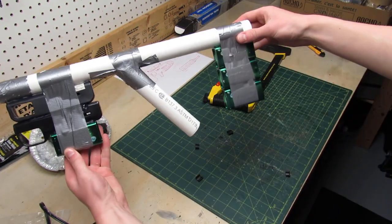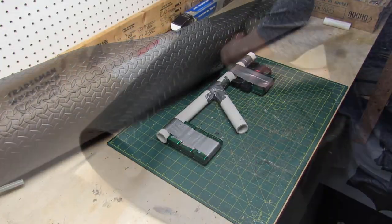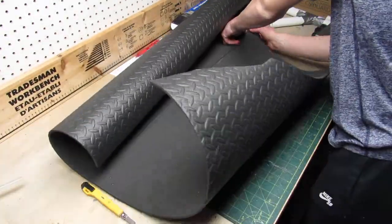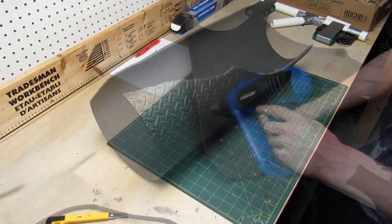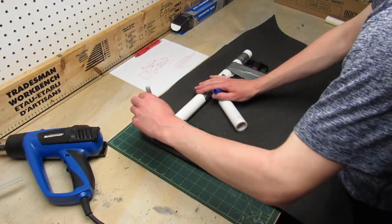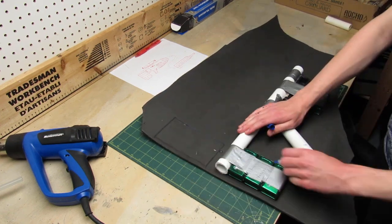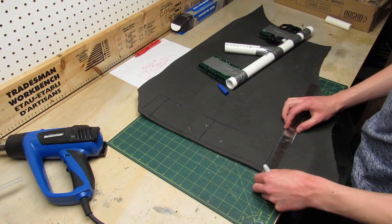So now there is the rough skeleton of the gun. Now it's time to get my big roll of quarter inch foam out and use it to cover the entire skeleton. Because the foam comes in a roll it doesn't want to lay flat, so I have to use a heat gun to make it flat. Now that the foam is flat I trace the skeleton of the gun onto the foam and cut the right size piece.